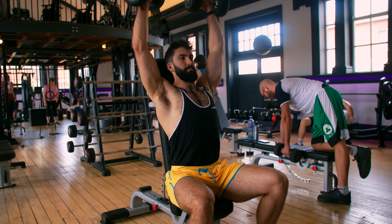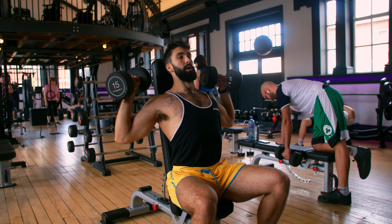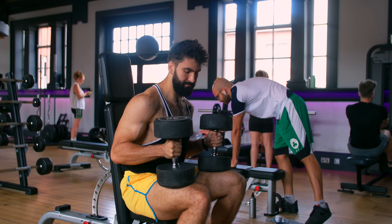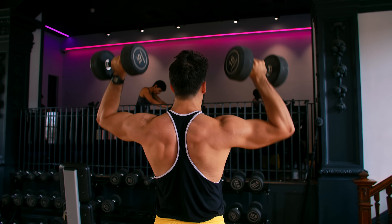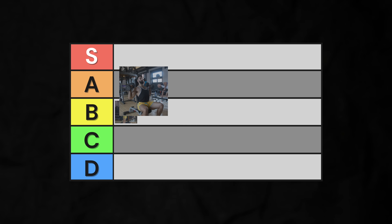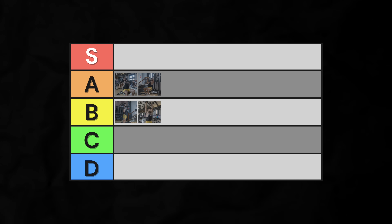The standing or seated dumbbell overhead presses are similar movements. What you gain in time not spent loading up a barbell, you trade off in difficulty getting the dumbbells into position, especially for the standing dumbbell overhead press. You can make up for this by going slightly lighter and higher in reps though. Mid-A-tier for the seated dumbbell overhead press, and low-B-tier for the standing dumbbell overhead press.